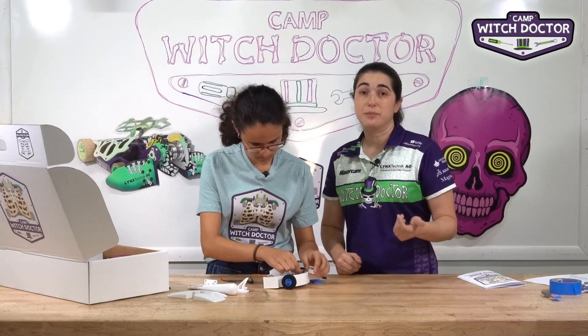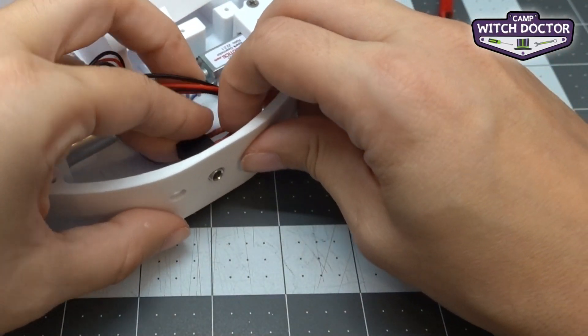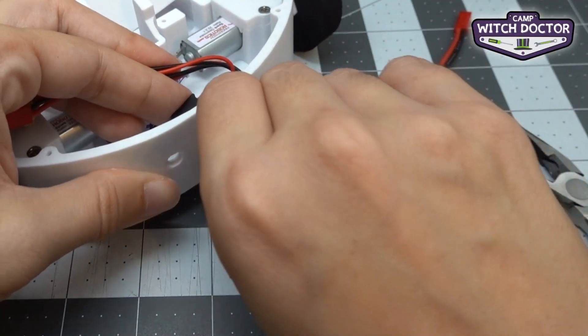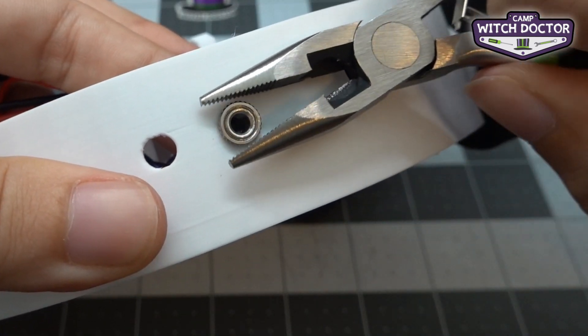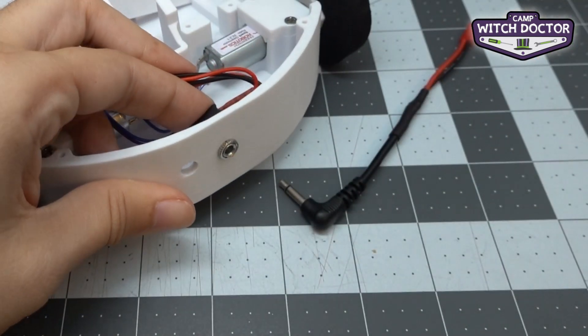Then you're going to put it through the frame and put that little retaining nut back on. You can tighten it with your fingers — that should be tight enough. If you notice that you're battling and it's coming off more often than you'd like, you could take some pliers and really add some torque to it. But what you did should be fine for now.